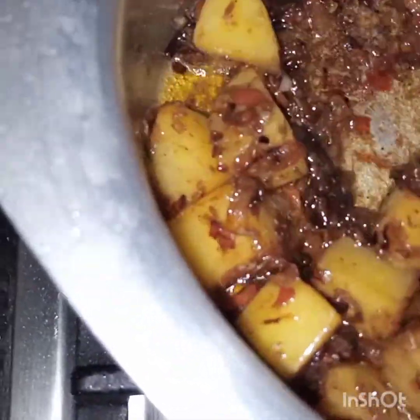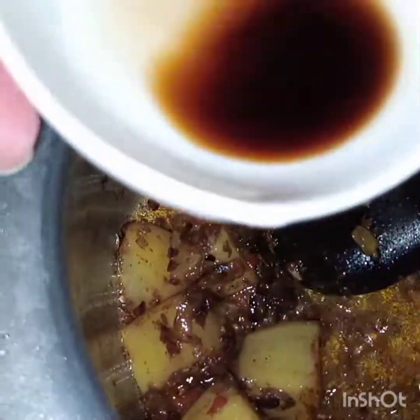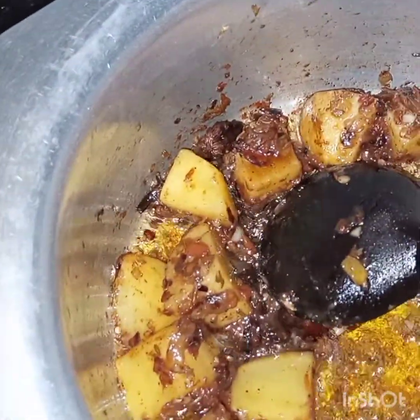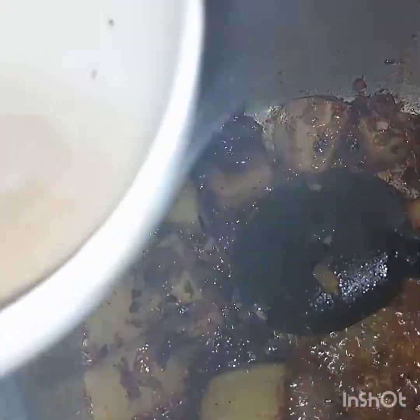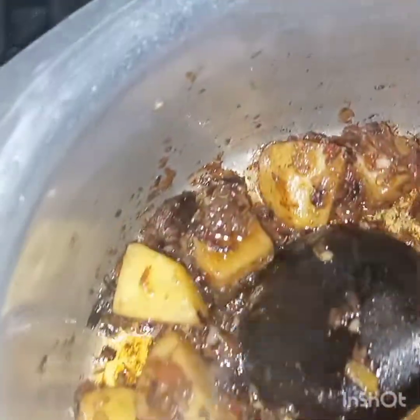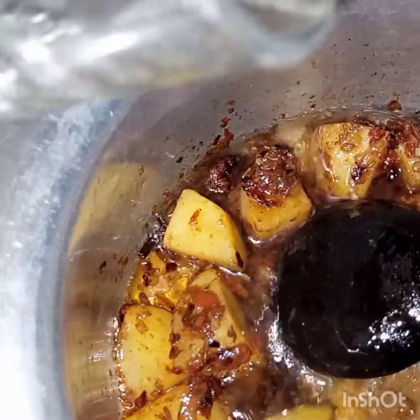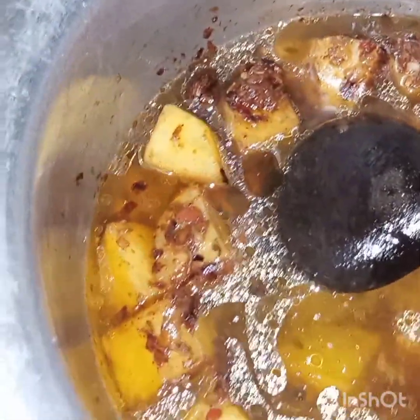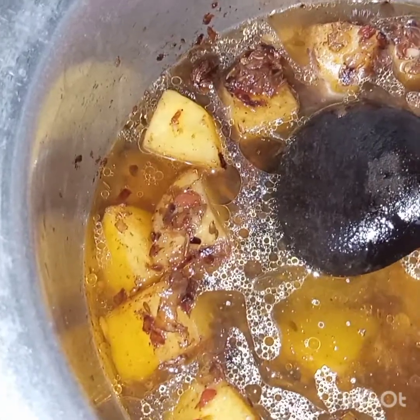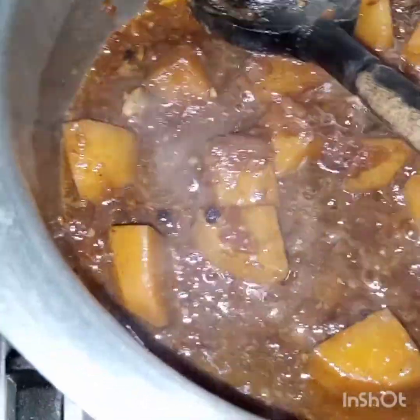After stirring it well, we will add in the soya sauce. Along with the soya sauce we will also add in some water. We will cover the pan and leave the potatoes until they are completely cooked and tender.